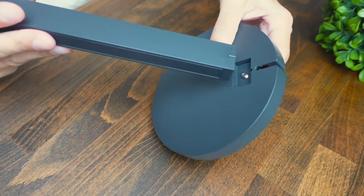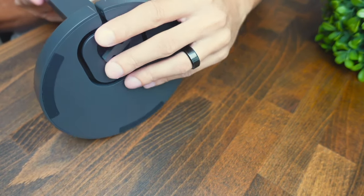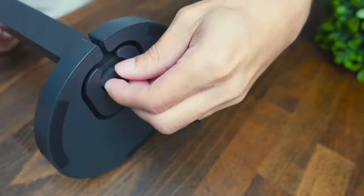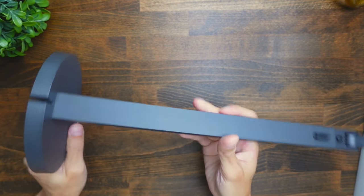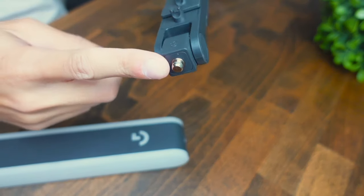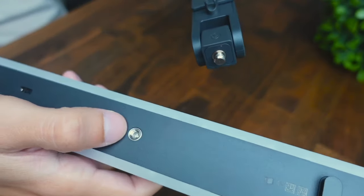That was quite a lot of things, so let's go ahead and assemble this and then talk about the look and feel. The first thing we need to do is get the pole and attach it to the base. Once it's in, you just spin the part on the back until the pole tightens onto the base. Then the next thing we need to do is mount the light onto the top of the pole — there's a little bolt here that allows us to connect the light part to it.